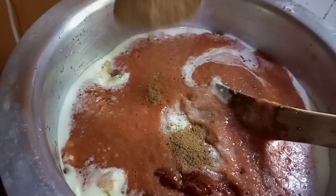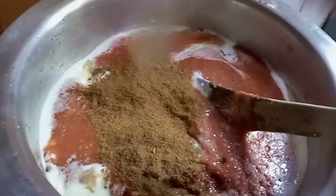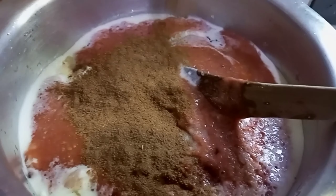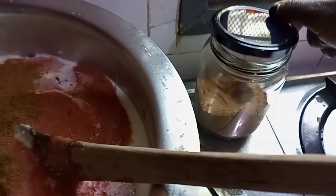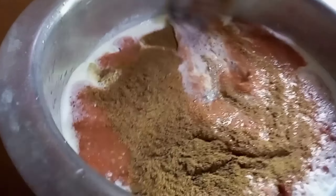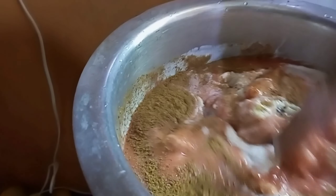Amazing, look at that. Adding biryani masala as you can see — adding more. Yeah, enough, that's enough. Now let me start mixing all those ingredients together.